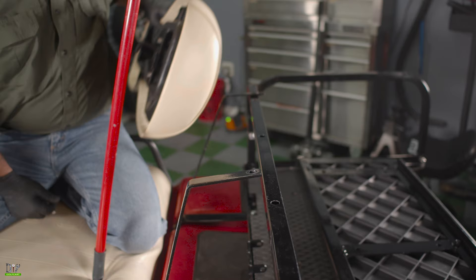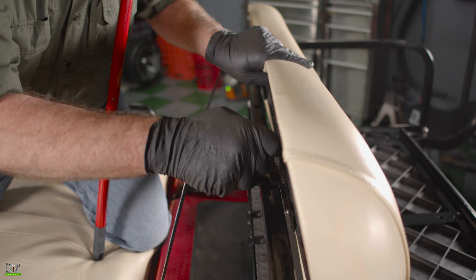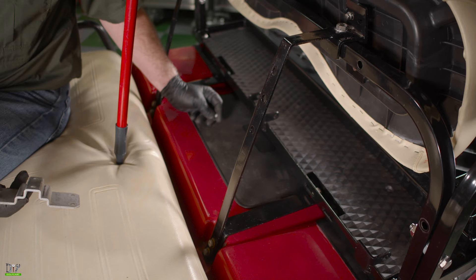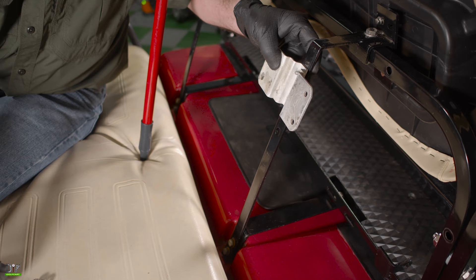Now we will put our rear seat back on. We'll align the holes. We'll do the same to the other side. Okay, now we'll put our little seat back brace on. This will go in the top two holes. Once we get these mounted, we can go ahead and put the cushion back using the four Phillips head screws.